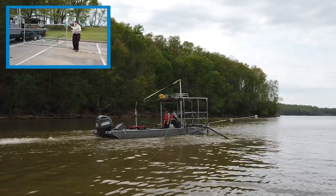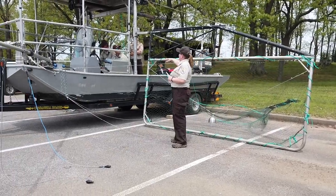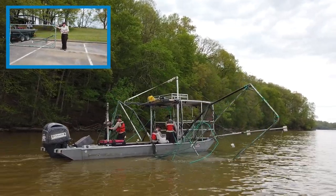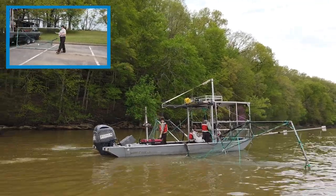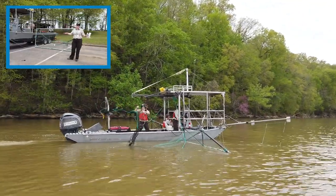Right now the frames are higher than we usually fish — they are up on the gantry, so they would only be fishing three feet. But when we get into the water, they'll deploy the frames all the way down to fish five feet deep, and they can actually maneuver those frames to fish deeper. Our standard is to fish them at five feet in depth.